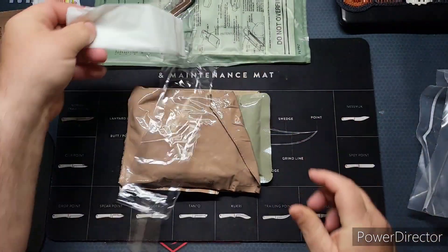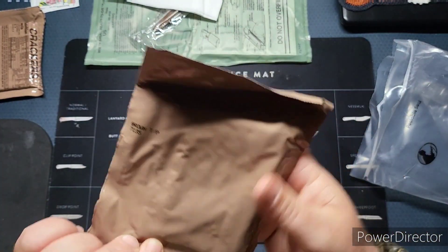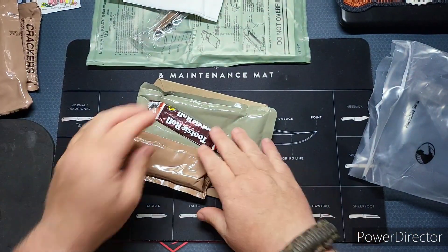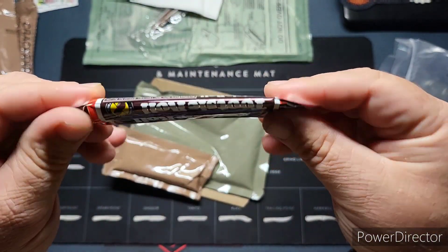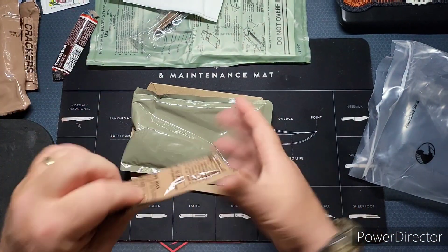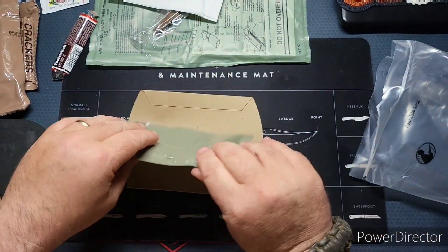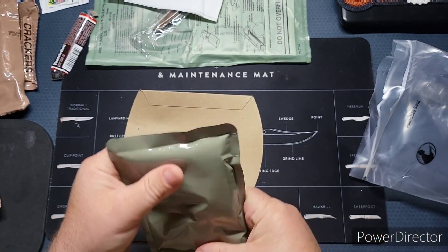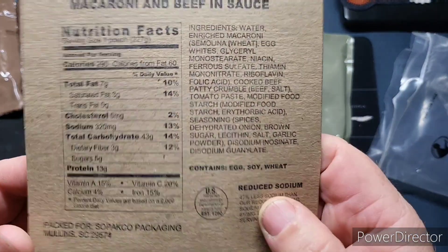We also have Papa's Perfect salt-free seasoning, one napkin, a brown toaster pastry, and — oh, this one got smashed — a Tootsie Roll. We have another pack of grape jelly, our chili mac pouch, and the heater sleeve.